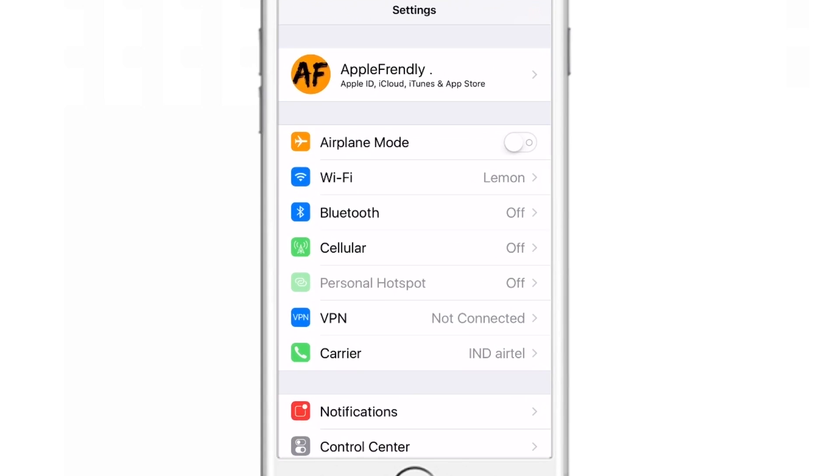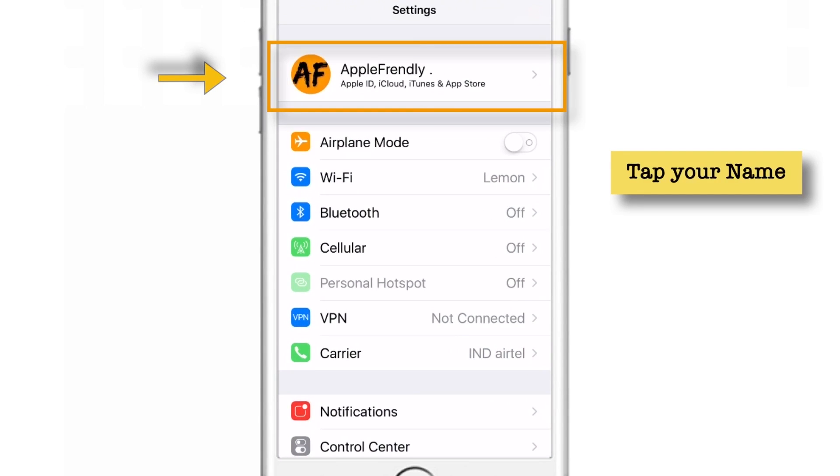Firstly, launch Settings on your iPhone. Tap your name. You'll find your name at the top section only if you are using iOS 10.3 or higher. If not, the setting is a little different — you'll find your iCloud setting in the main section itself. Let me tap this name.